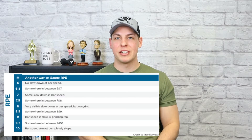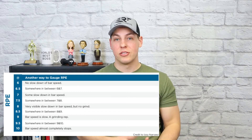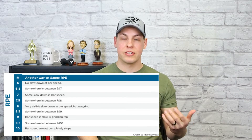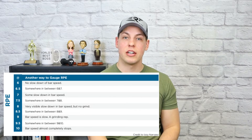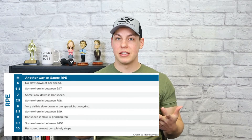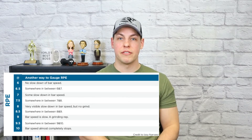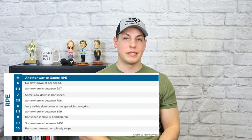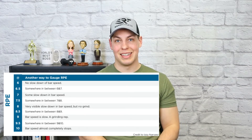Another chart I'm attaching here is from Izzy Navrez, who owns Powerlifting to Win, and this relates your bar speed to how difficult the set is. A six or below means the bar does not slow down at all. A seven means the bar is slowing down a little bit. An eight RPE is a very noticeable slowing of the bar speed. A nine is a grinding rep, and a ten means a complete stop — it's max effort with nothing left in the tank.